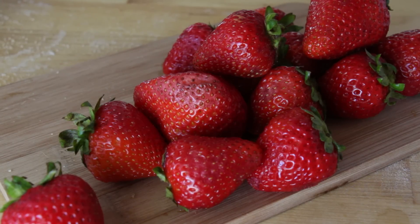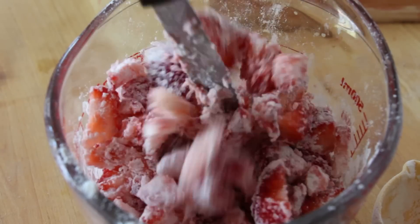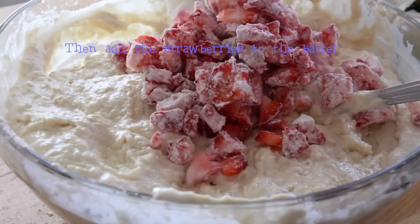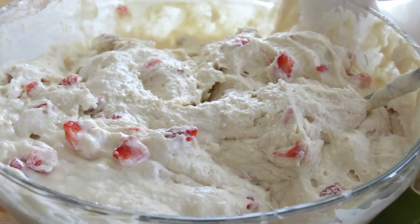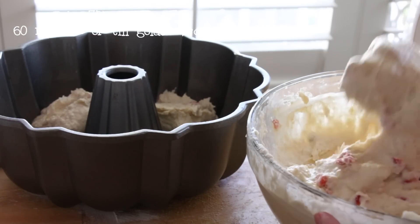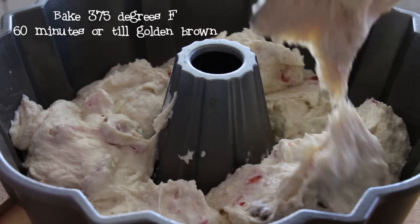Next, grab 12 ounces of fresh strawberries and half a cup of all-purpose flour, and you're going to mix both of the ingredients together very well. I used a bundt pan to bake the cake, but you can use whatever cake pan you have available. Then you're going to bake it at 375 degrees Fahrenheit for about 60 minutes or until golden brown.